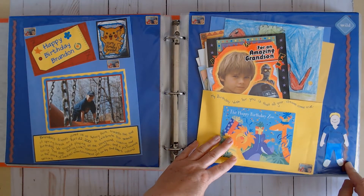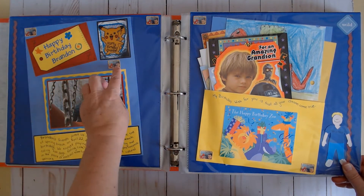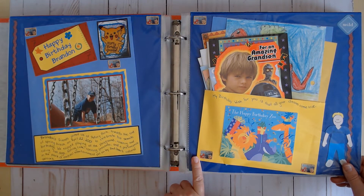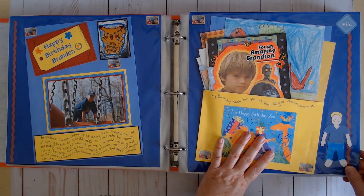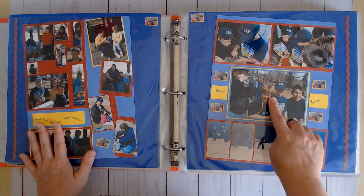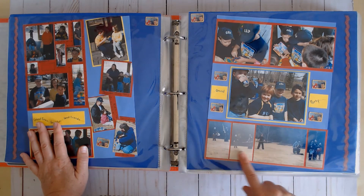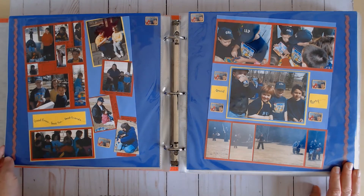Here I put the title on a tag and used some stickers — they came from a photo booth that printed off a sheet of itty bitty Pokémon stickers, so I stuck a whole bunch on here. At this party at the park, some cosplayers showed up and the kids were so excited — I couldn't have planned it better if I tried.